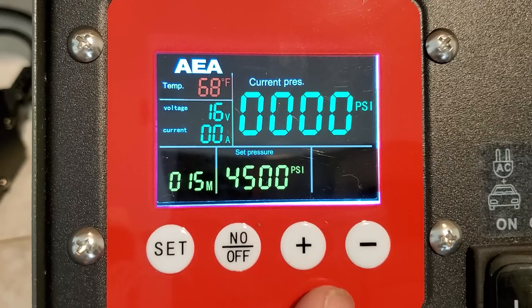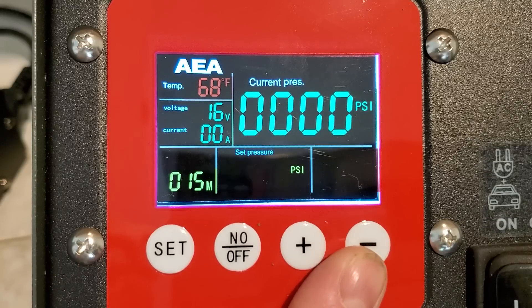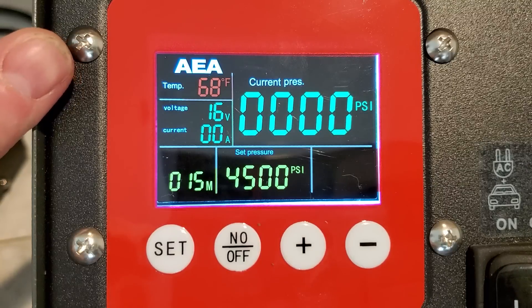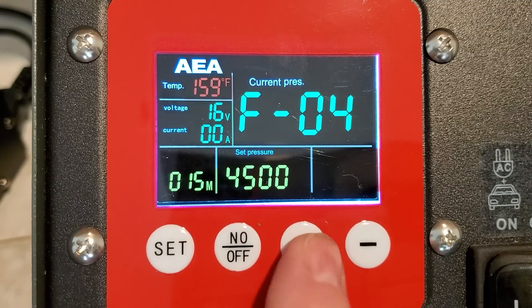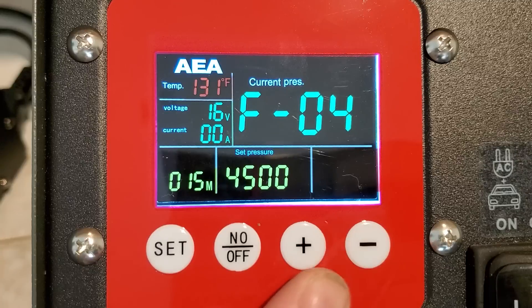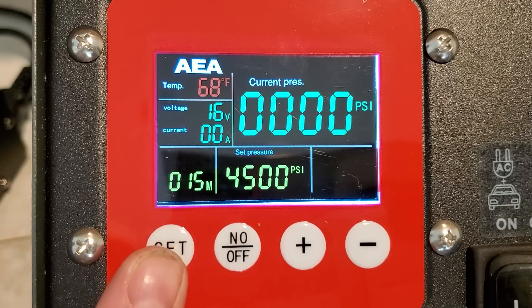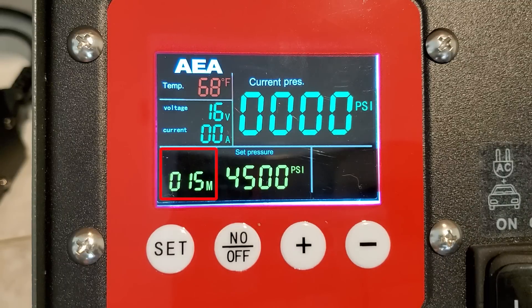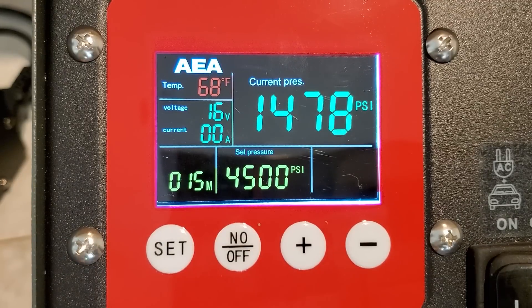So right here at the beginning: when you're not in the menu, you hold this down — that's your auto shutoff pressure. Then to set your auto shutoff for temperature, you hold this down for three seconds — boom — now I can set it to cut off at, I'll make it 135 degrees. These other readings are your voltage, current, and runtime indicator — so that's how long your compressor's been on. This button right here starts and stops your compressor.